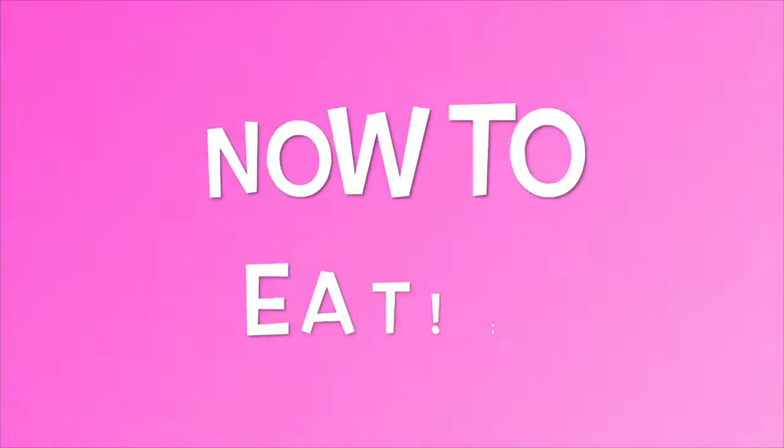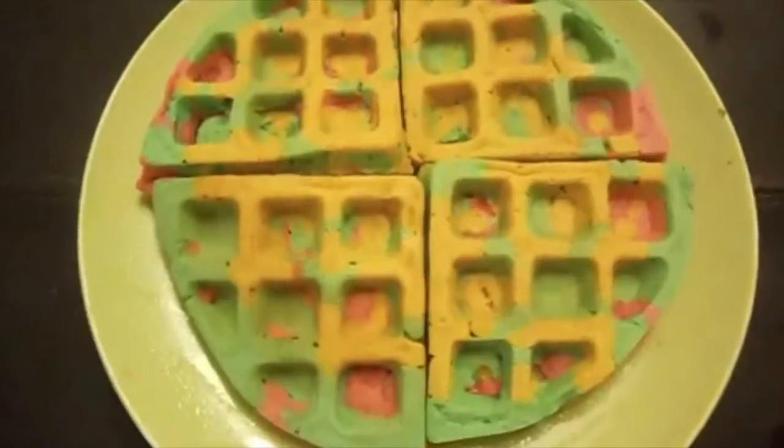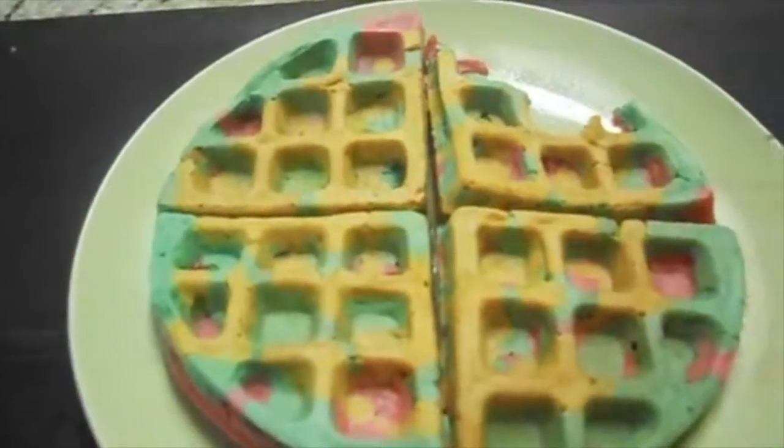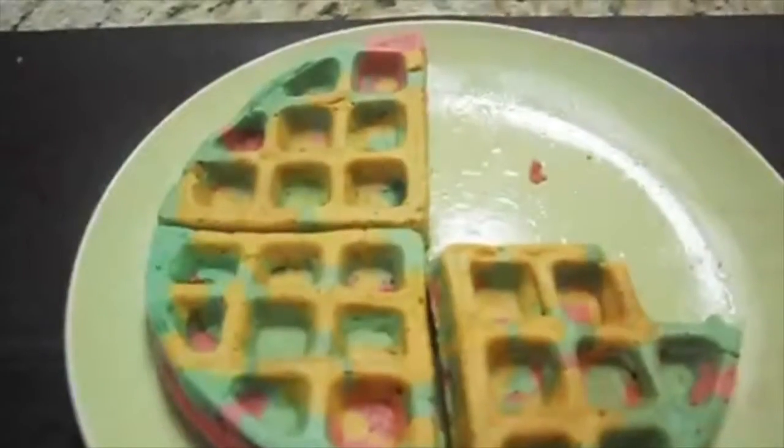When you open your waffle maker it's going to be really cute — and these are some of the finished products. I absolutely loved it, I thought it was so cute and such a good DIY to try. You need to try this! I hope you guys enjoyed this video, talk to you later, bye!